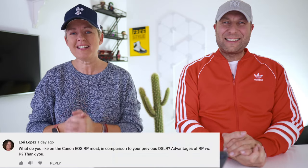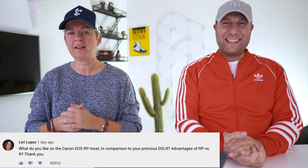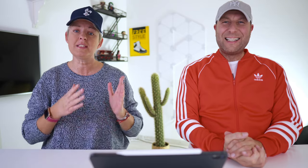Lori Lopez asks what we like most about the Canon EOS RP and whether it has any advantages. The main advantage it has is its weight — it's lighter and smaller. But we took a look at the EOS RP and it's really difficult to get the right camera for your needs. I didn't think the HD picture quality was really that good compared to the EOS RP — that's my personal opinion.